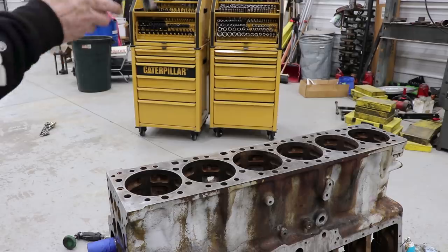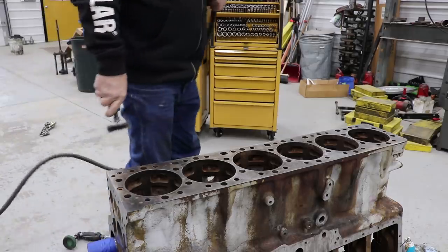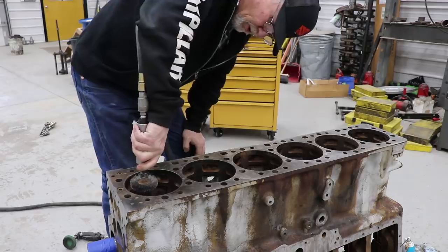I've got the wire wheel and I'm cleaning up these upper and lower bores.